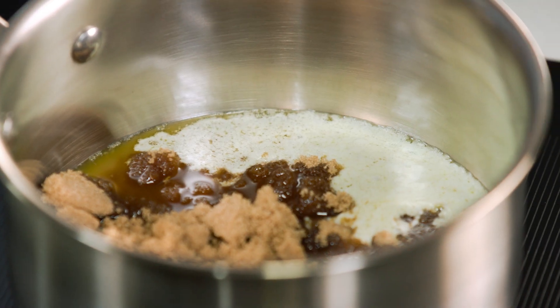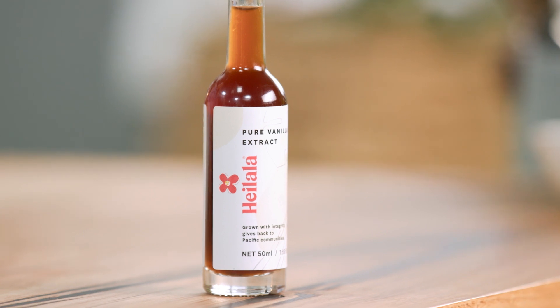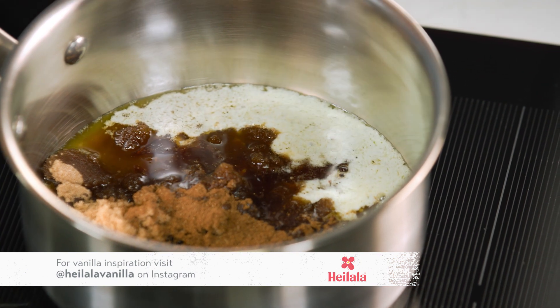I'm using Chinese five spice, which has most of those spices in it — about one teaspoon of that. And for a rich, dark, sumptuous flavor, vanilla extract. When I want it to really stand out I use vanilla extract, so a teaspoon of that goes into this lovely mixture.